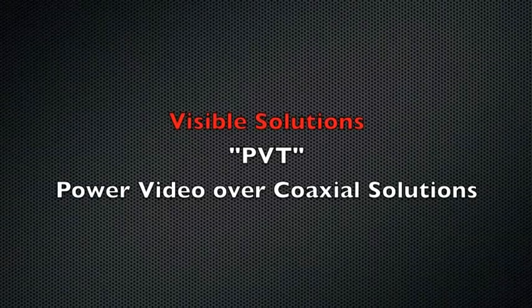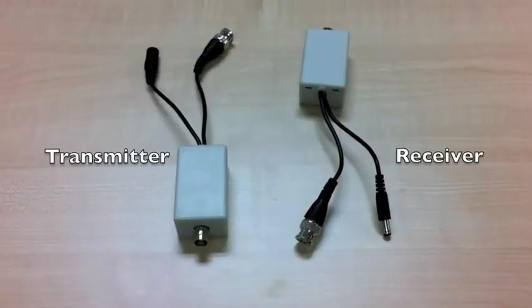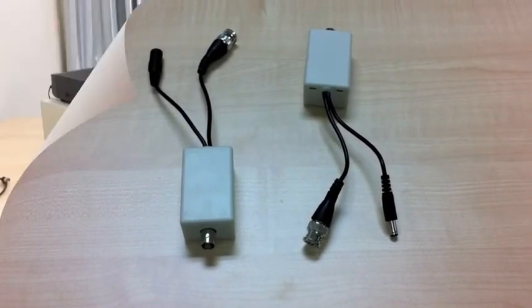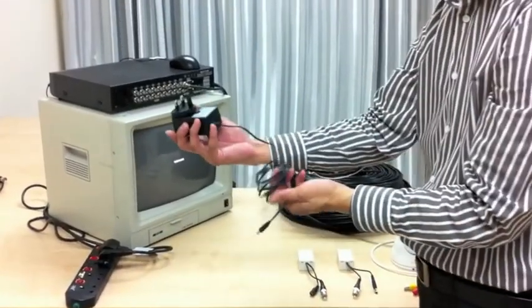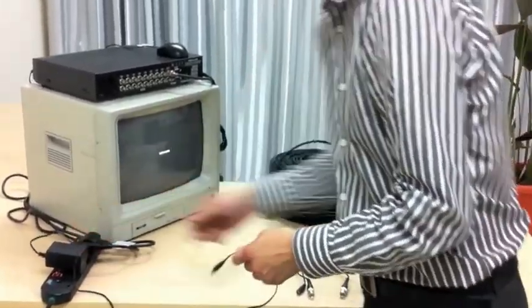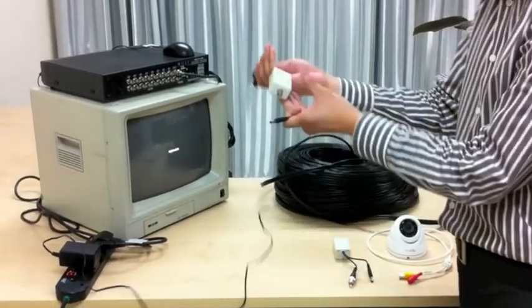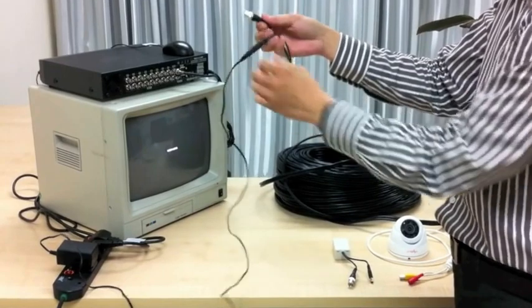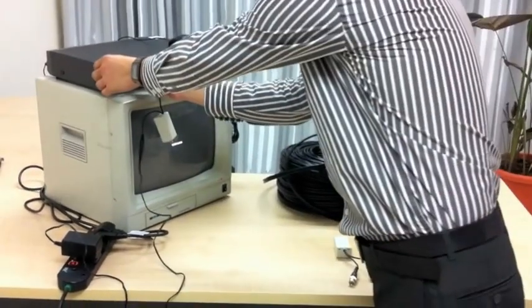Hi everyone, today I would like to introduce the new technology called Power Video OvercoXL. I have a DC 12 volt 1.5 amp adapter connected into the PVT transmitter, and the other end goes into the DVR.